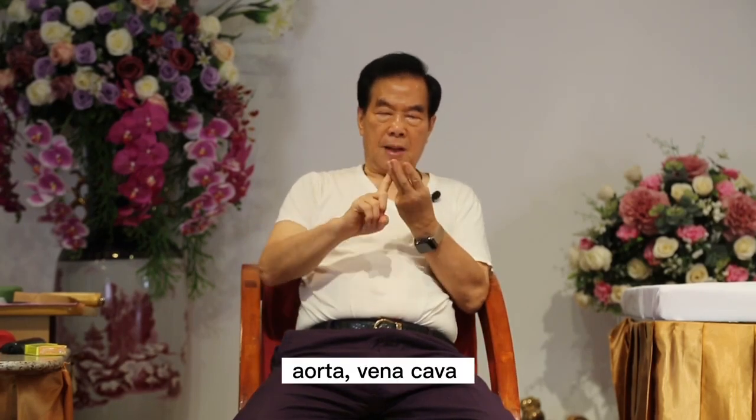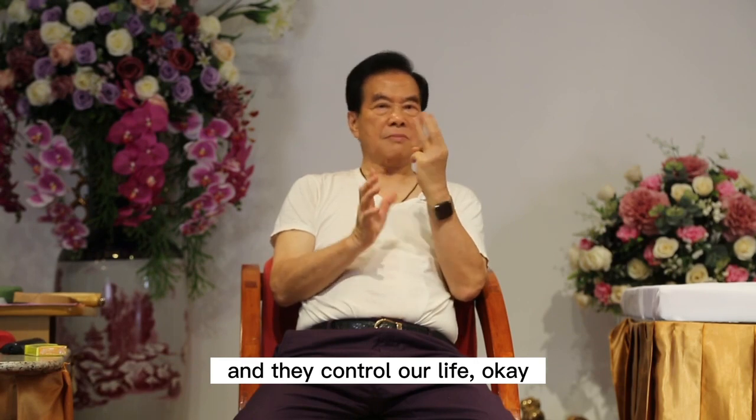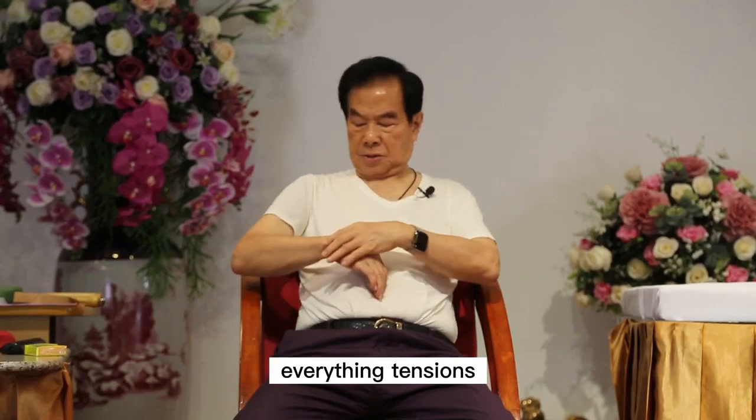So we call it three lines: aorta, vena cava, and the middle we call the lymphatic duct. There are three of them, and they control our life. So when you have tension here, everything is in tension.